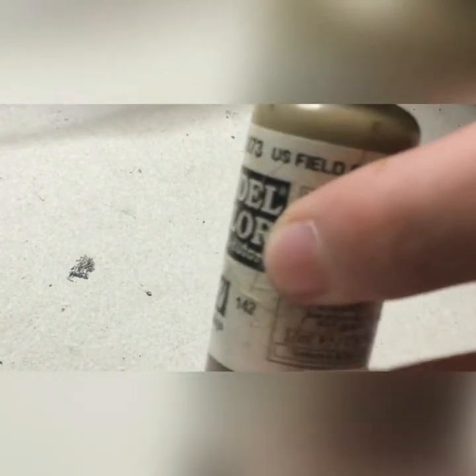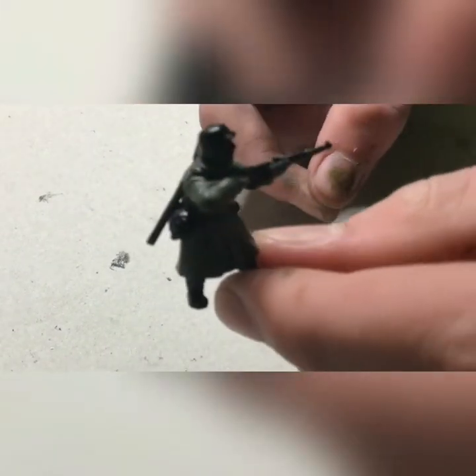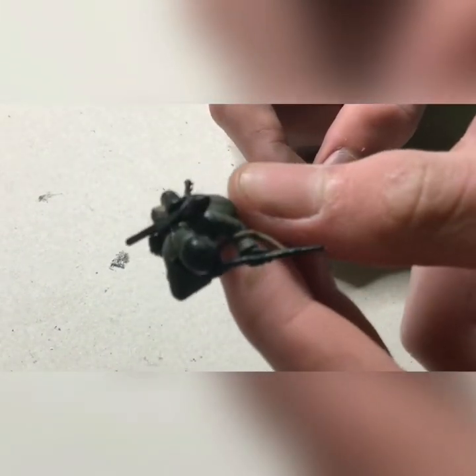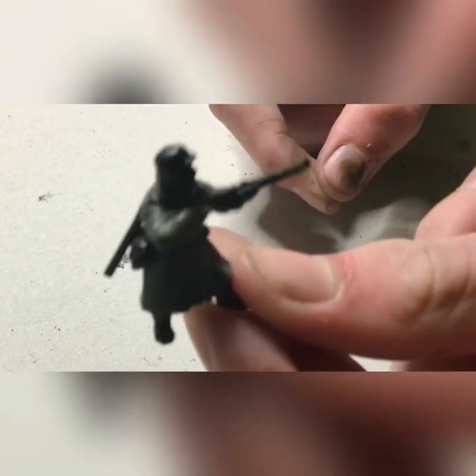Now we'll be taking our U.S. Field Drab World War II and painting our webbing and other leather bits. Basically the canteen and rifle sling. Here it is fully dry — sorry about that, I forgot to film that bit. Not really great, especially for my first video.